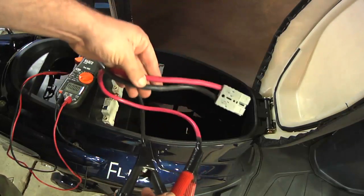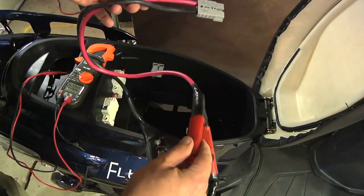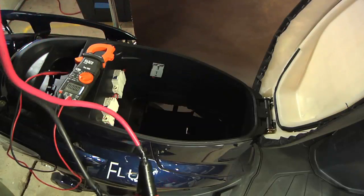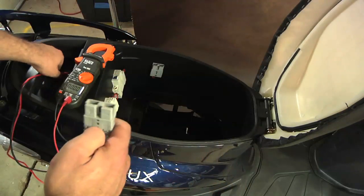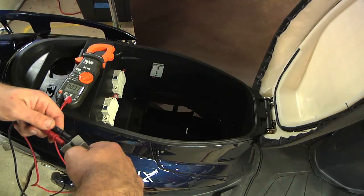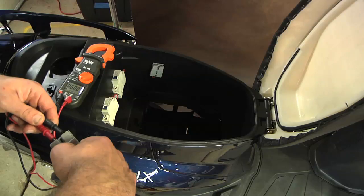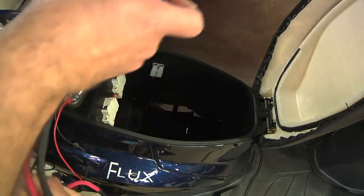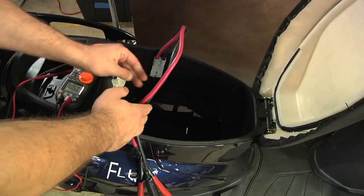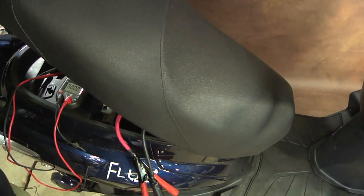I hooked a pair of jumper cables up to an Anderson disconnect with some cable on it, observing polarity and making sure the conductors are covered. Testing it with a voltmeter, we have 68 volts. Now I'm going to plug it in and flip the breaker on.